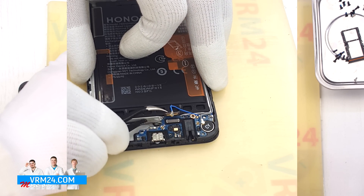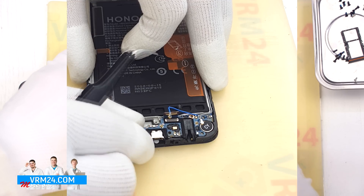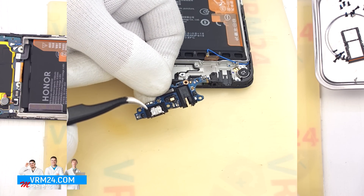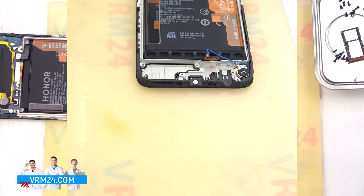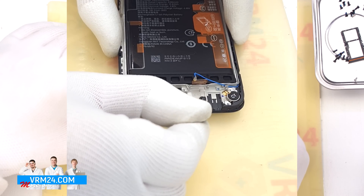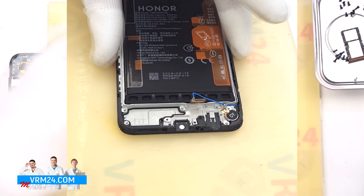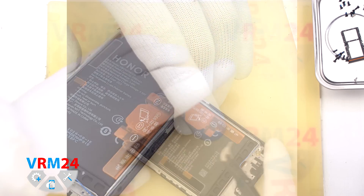We carefully pry out the subboard from the edge and remove it. The subboard houses the charging port, microphone, headphone jack port, and other components on the reverse side. For our quick test of the microphone opening: the microphone hole is built into the display frame and has an L-shape design, meaning if something is inserted straight into the hole, it won't reach the microphone itself.